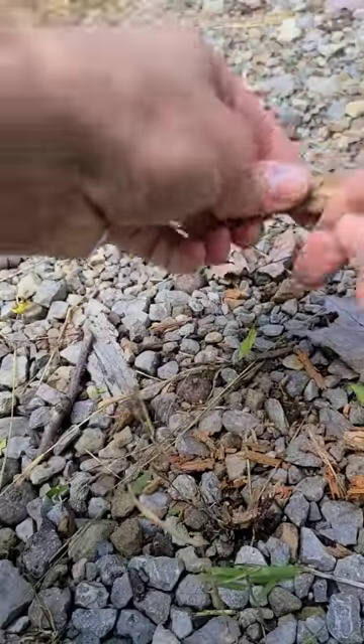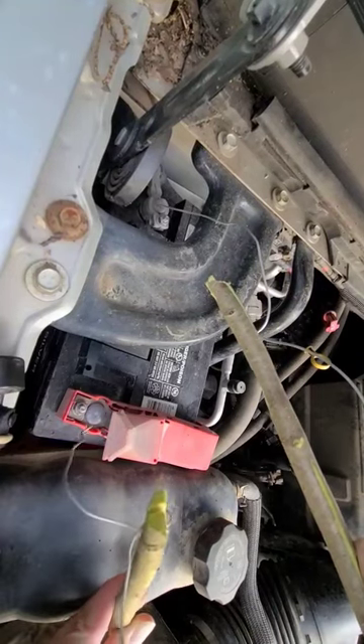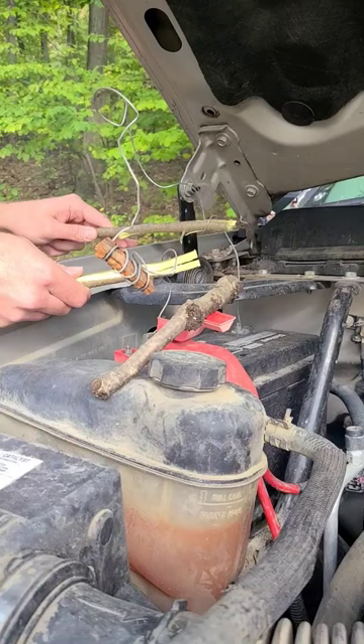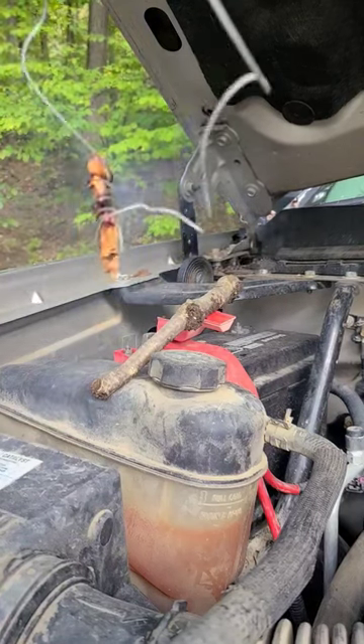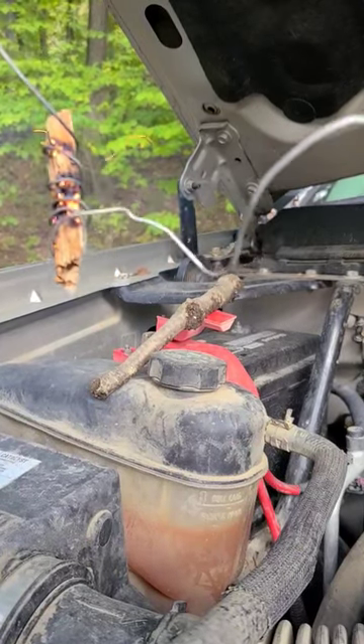Say you're stranded out in the middle of nowhere, broke down with nothing but your vehicle. Find a dry piece of punk wood and wrap wire around it. You can pull a piece of wire from your car's electrical system — this is only a demonstration so I'm not going to rip wires out of my truck. Hold the wire with sticks, not with your bare hands, because the wire gets very hot. Hold it on your positive and negative terminals until your stick forms an ember and then throw it on a larger tinder pile.